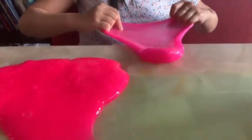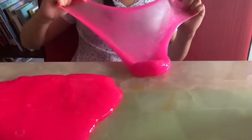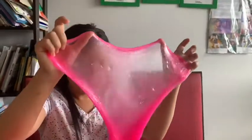You just have to keep on doing this and stretch it really, really, really big.